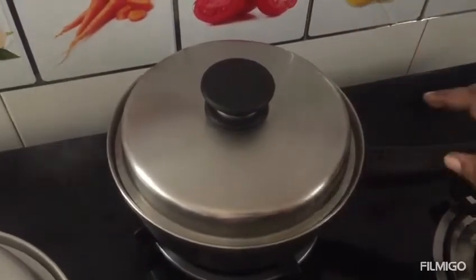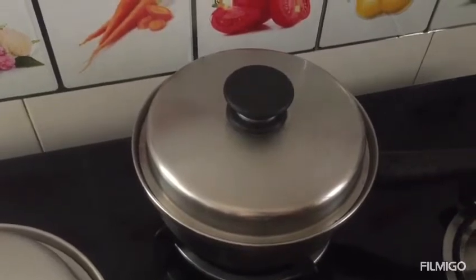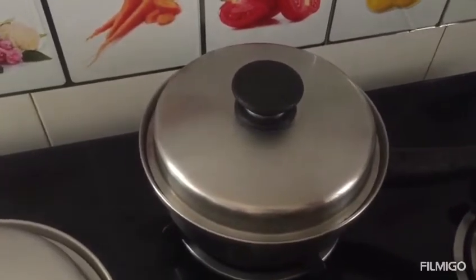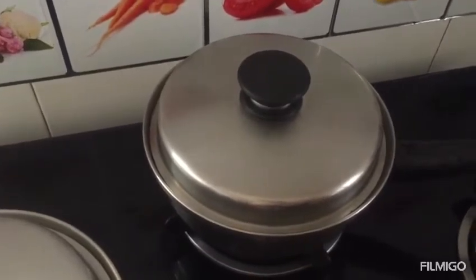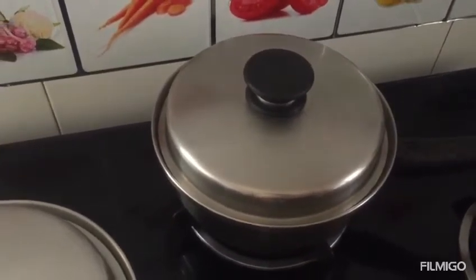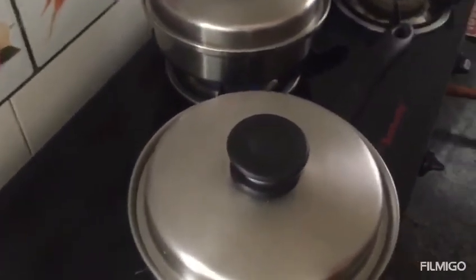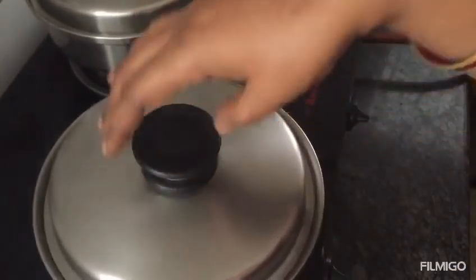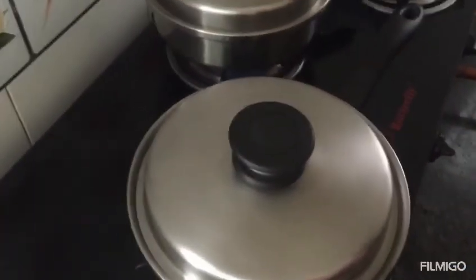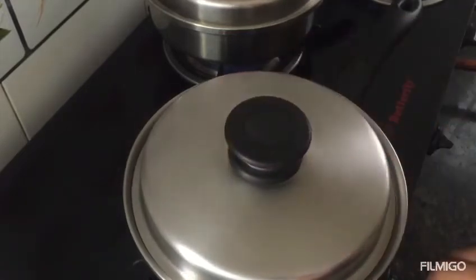You put the lid on loosely and then calm it down. This is a cooking time of 10 to 15 minutes. We need to cook the eggs, starting with all the ingredients. I will explain it clearly. Even when it is ready, I will cook it on low flame.